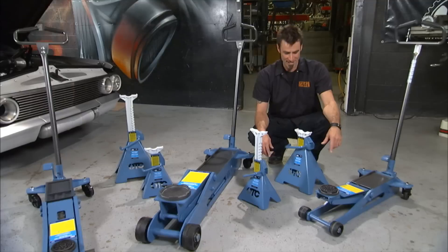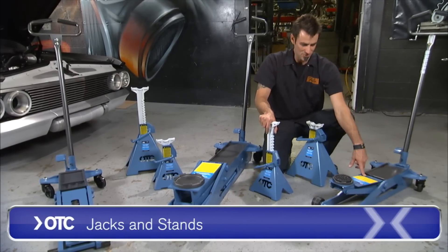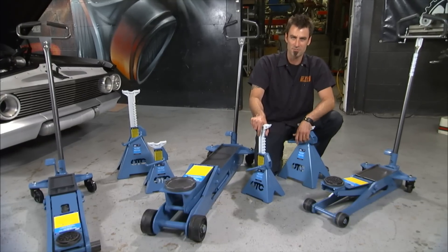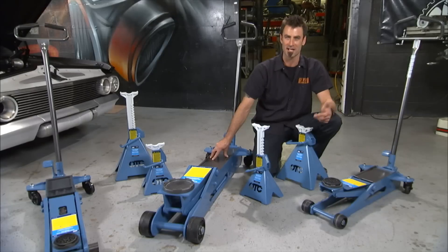You've got to match your jack and jack stand to your vehicle or your use. This is a two-ton unit. OTC makes a full line of quality units all the way up to twenty-ton. Can you imagine? This is actually a six-ton. What must a twenty-ton jack look like?